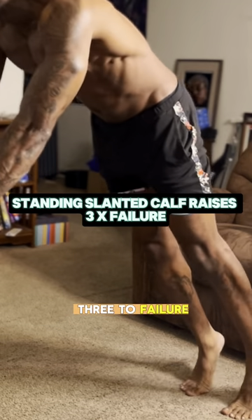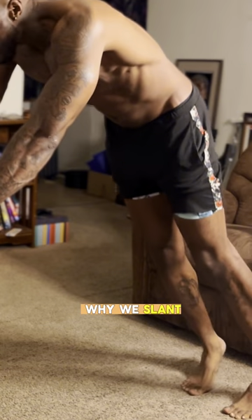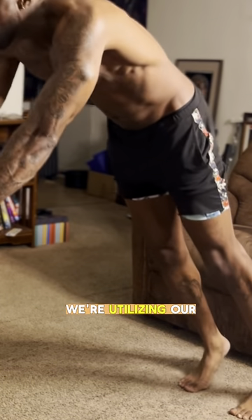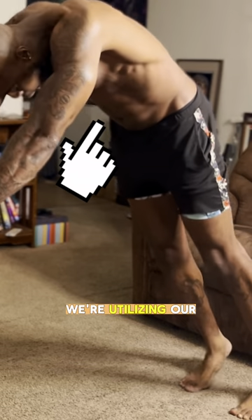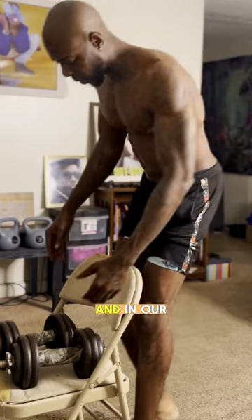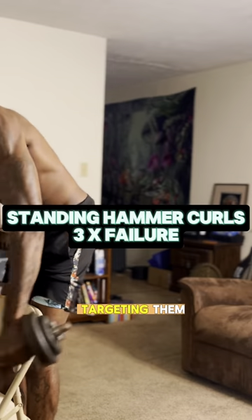Our next exercise is standing slanted calf raises, three sets to failure. The reason we slant is because we're utilizing our core, our abdomen, our lats, and all the muscles in our upper and lower body.